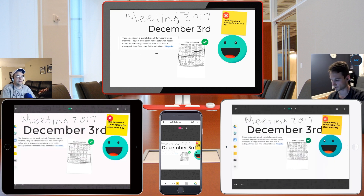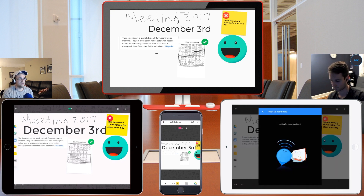Let's say you're actually in a meeting and you don't have everyone's email address, but you're all connected to the same WiFi. At the top right here you can click on 'Push to Jamboard' and you can find other Jamboards nearby, which is very cool. So let's say you do have a Jamboard that you are writing on and you want to connect to it with your iPad and add some stuff — this will allow you to do so.